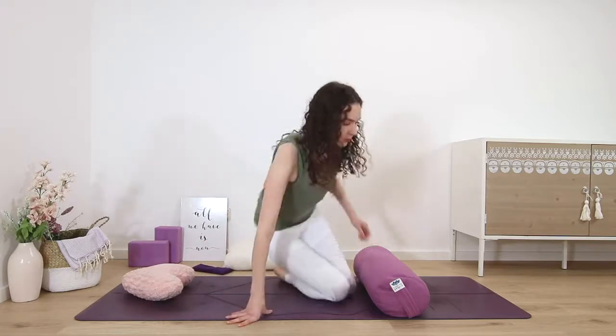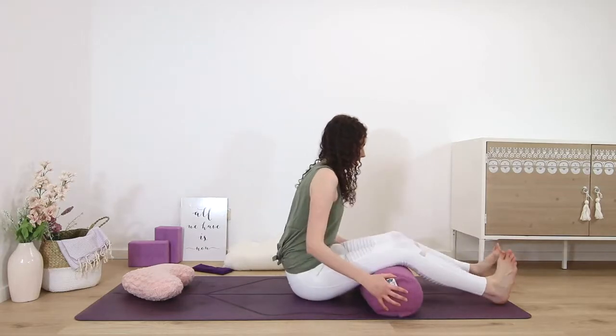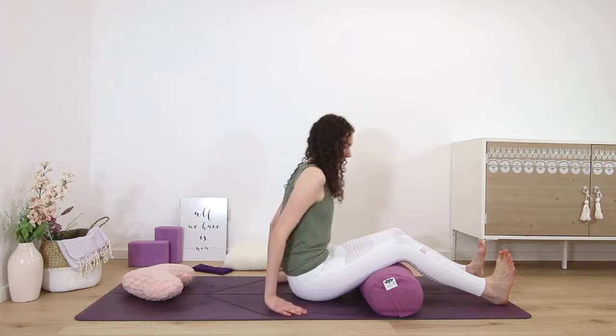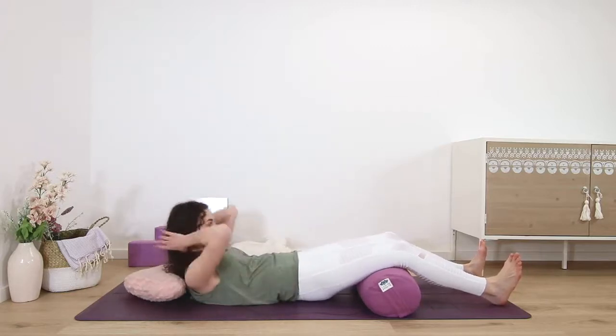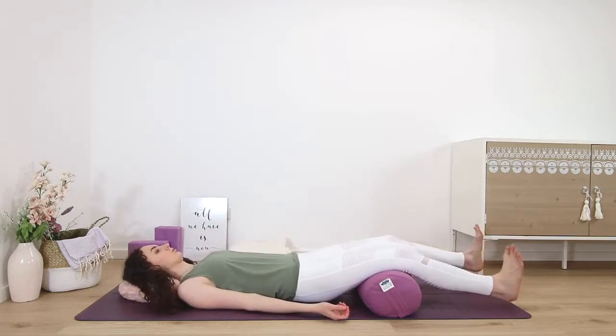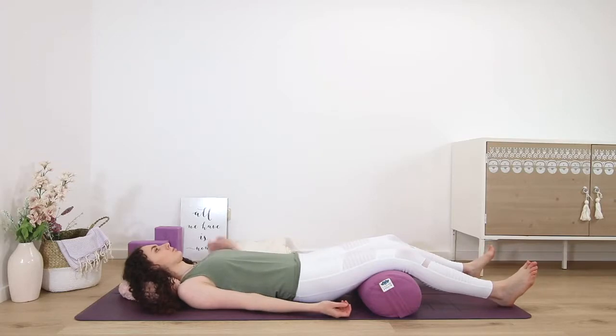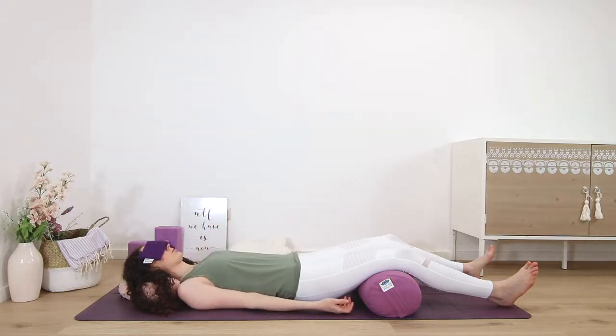You want to be as comfortable as you can be, so maybe turn out the lights and lie down on your back, either on the mat or even on your bed. If you have a bolster, it's nice to place it underneath the knees and to cover yourself with a blanket. A pillow under the head and one over the eyes will also be nice here. You can also use a sweater to cover your eyes and use props from around your home. Make any last adjustments you need. Heels are separated just a bit wider than hip distance apart.